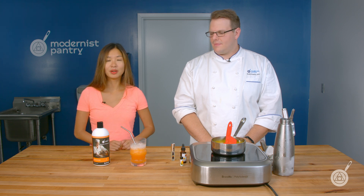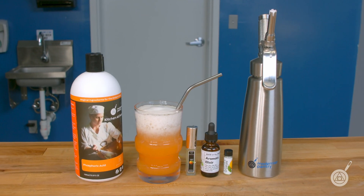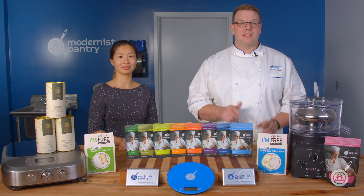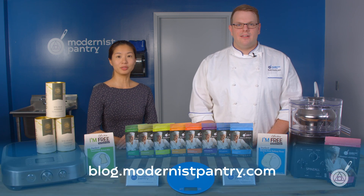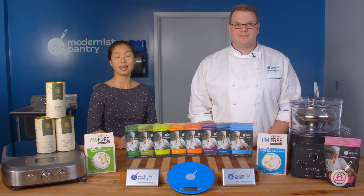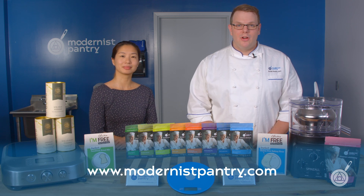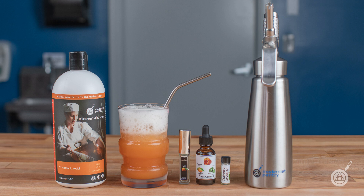Thank you for watching. From here in the Modernist Pantry Test Kitchen, I'm Janie Wang. And I'm Scott Guerin. If you haven't already, like, comment, and subscribe, and turn that bell on because it notifies you when we drop a new video. If you like any of today's recipes, go to blog.modernistpantry.com — there you'll find recipes, ask-a-chefs, tips and tricks, and more. Share this video with a friend, and to get any of these great ingredients, just go to www.modernistpantry.com. Until next time, we'll be here in the Test Kitchen helping you create memorable and magical experiences.